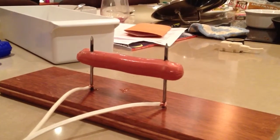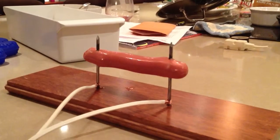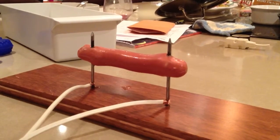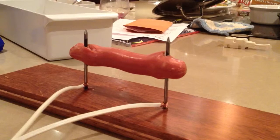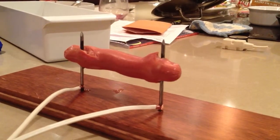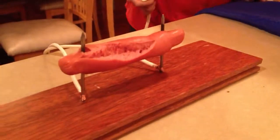I'll blow it over here. And that's how you cook a hot dog with an extension cord.